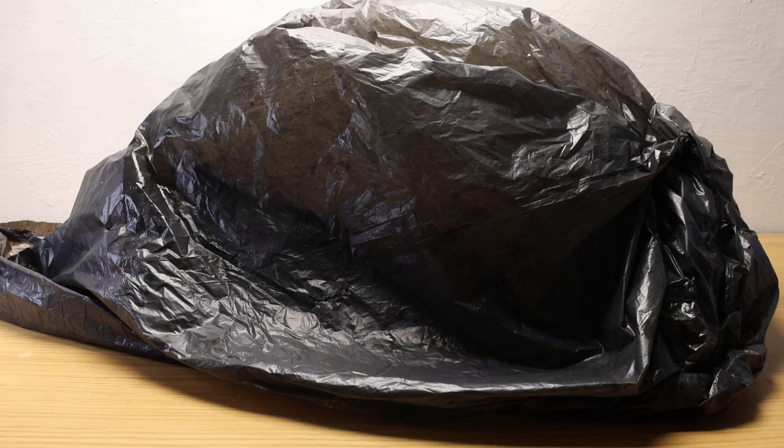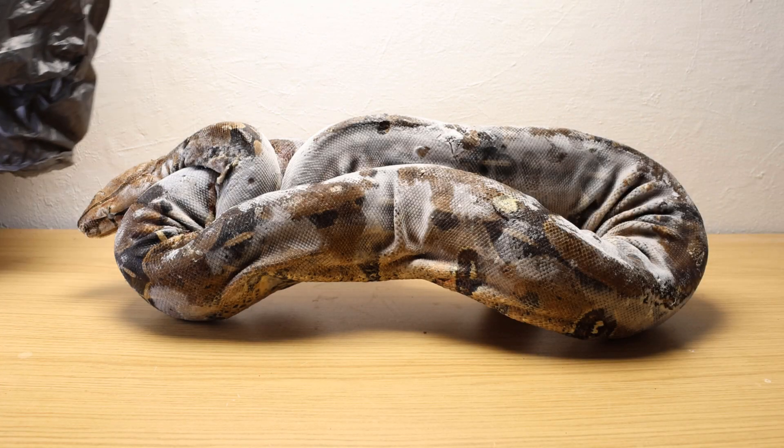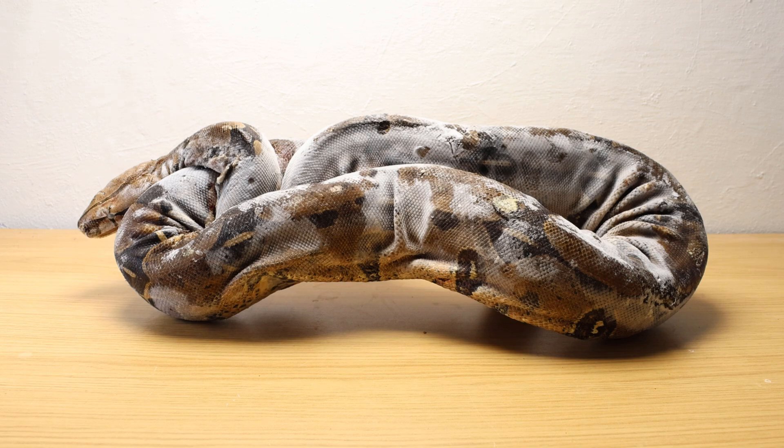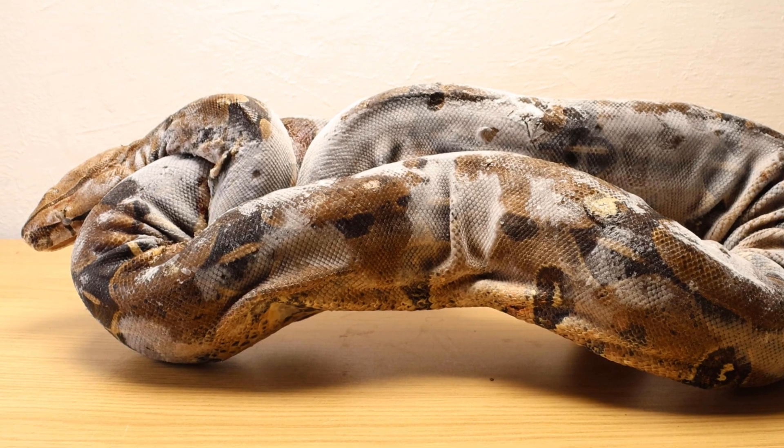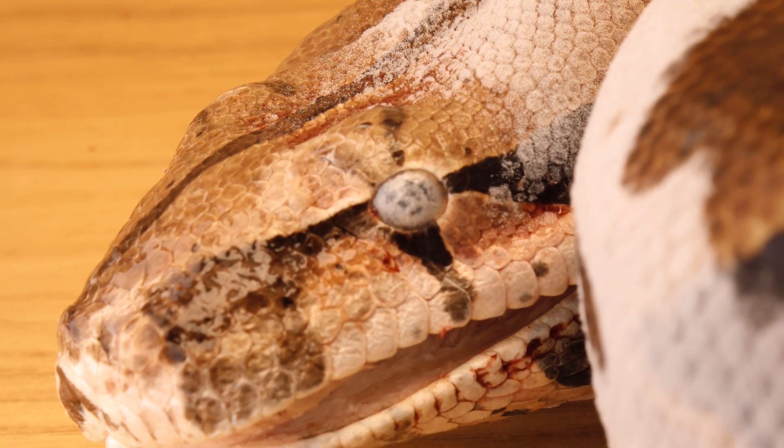Other channels do unboxings, but here at Curiosities of Natural History we take dead snakes out of bin bags. I'm sure there's probably loads of ways to do it, but this is an example of my no-rush, no-smell method of preparing a specimen to be skeletonised by domestic beetles.